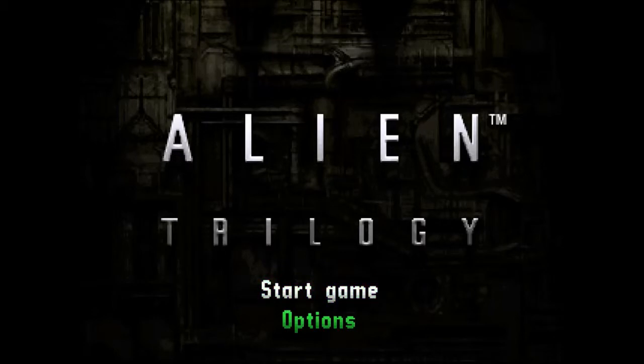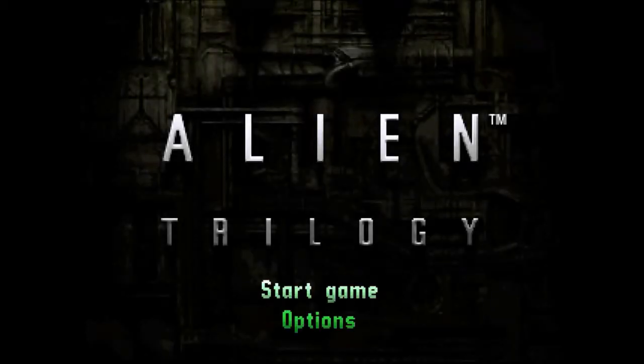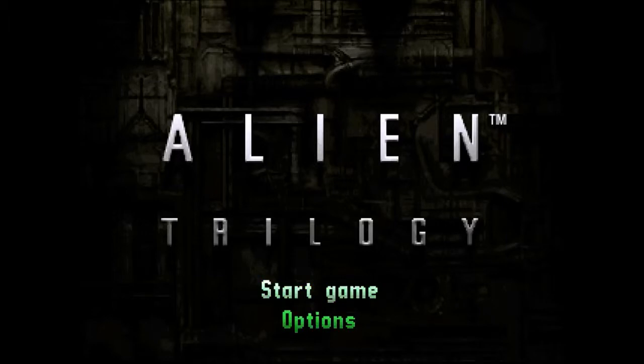Seeing as this is the very first 'A Noob Plays,' this has the honour of being a baseline for everything to work around. This is definitely one of the older games I'll be playing, because most of the games I'll be playing are ones that would have been available on the PS1. I'll give it 6 facehuggers out of 10, because it looks better than Doom in my opinion and the controls are quite nice. I'll play some more later and see what it's like.